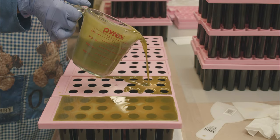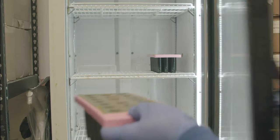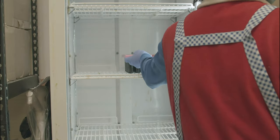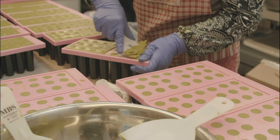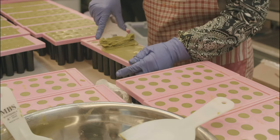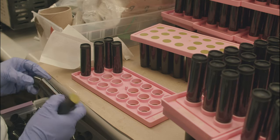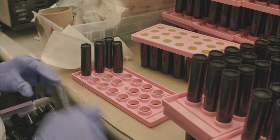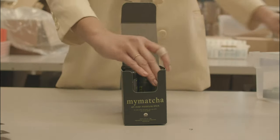Then the mixture is poured into the tubes and cooled for 30 minutes. After that, we scrape off the excess product. Then we cap them, label them, and get them ready for shipment.